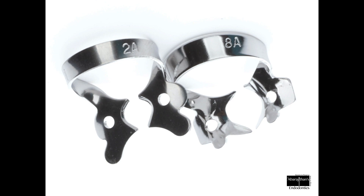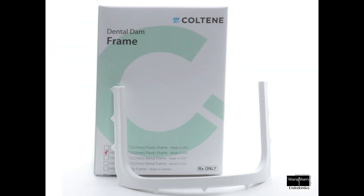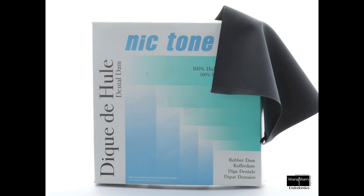For molars use the 8A clamp and the 2A clamp for premolars. For endodontics, we prefer the plastic U-frame because it will not interfere with the radiograph, and hence we don't have to disassemble the rubber dam once it's placed just for the sake of radiography.